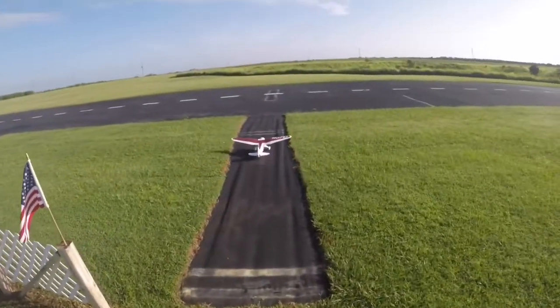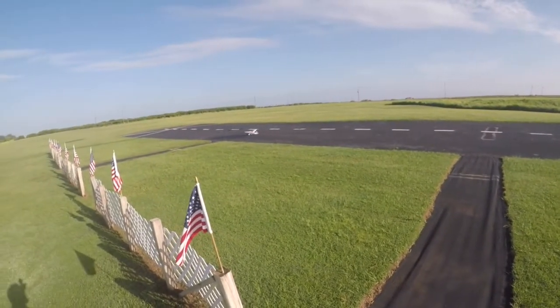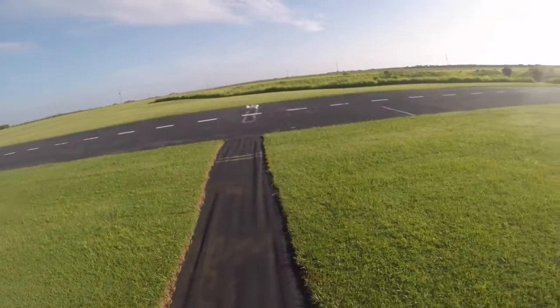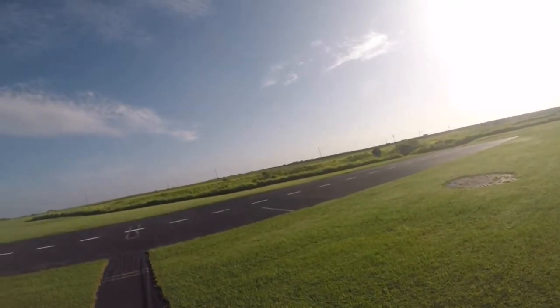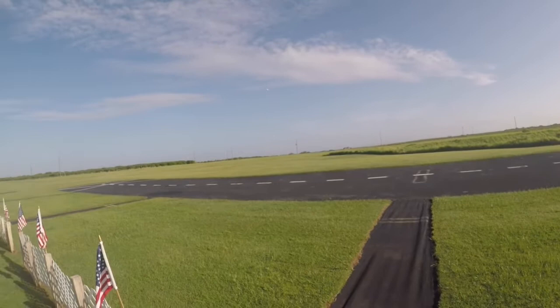Take it off. Looks like the struts are holding well. I know you can't see it in the camera — I'll bring it in close so you can see.